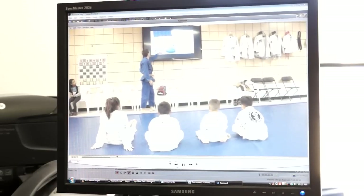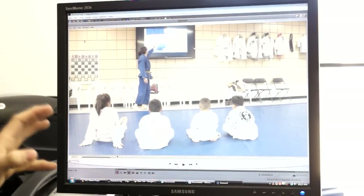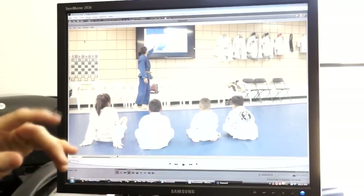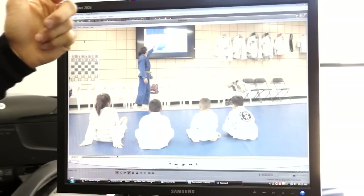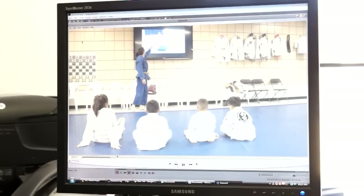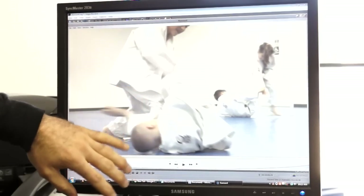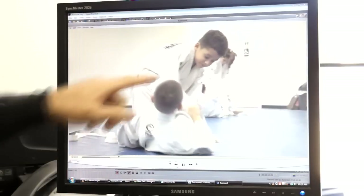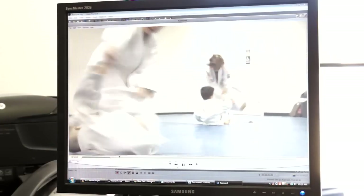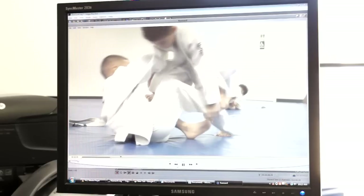A cool thing about including video analysis in classes is that kids do a much better job with it — they're very monkey-see-monkey-do. You can just show them the technique and they'll try it and get pretty close, which is amazing. Here the kids start specific training: we drilled the cross grip de la riva berimbolo for about 20 minutes and then worked specific training. The guy on top tries to step over the leg and shoot to the deep de la riva.